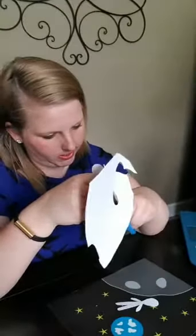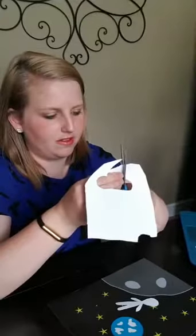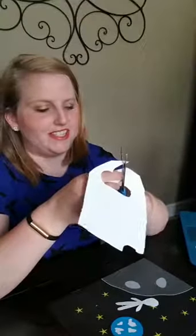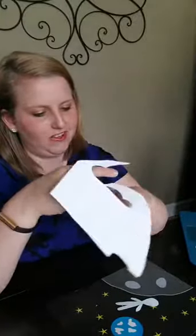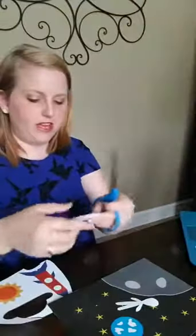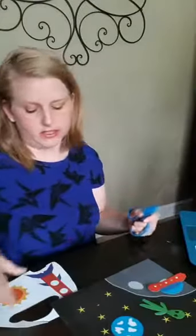I'm just cutting out the space saucer right now. Pamela says near Poughkeepsie — seriously, like my favorite word ever. There's the spaceship. See how this isn't taking me any time at all to just cut out the spaceship? This is seriously one of the fastest pages, and I think it's so stinking adorable.